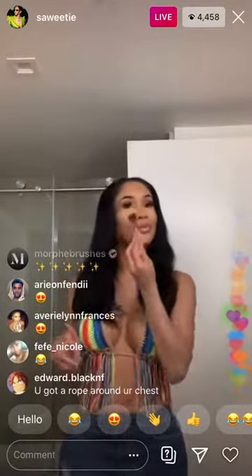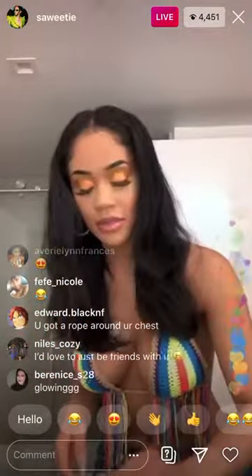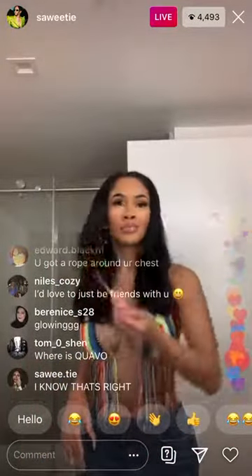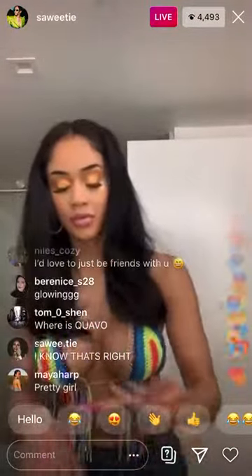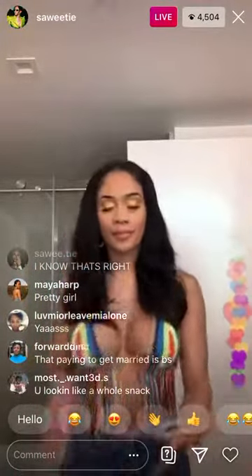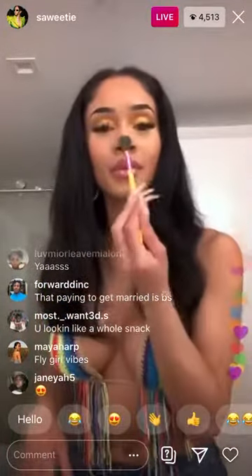That's cute! And then this is the festival look — I'm gonna go in a little more with the blush so they look real cute and just perky. And then I'm gonna just add a little bit right here too.